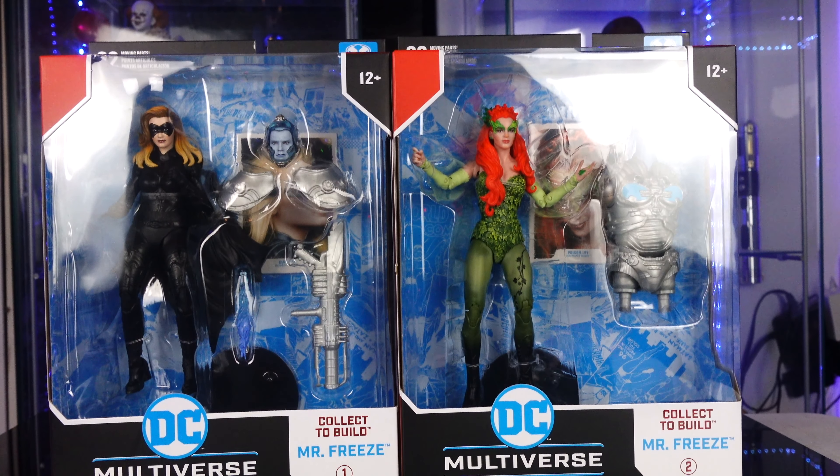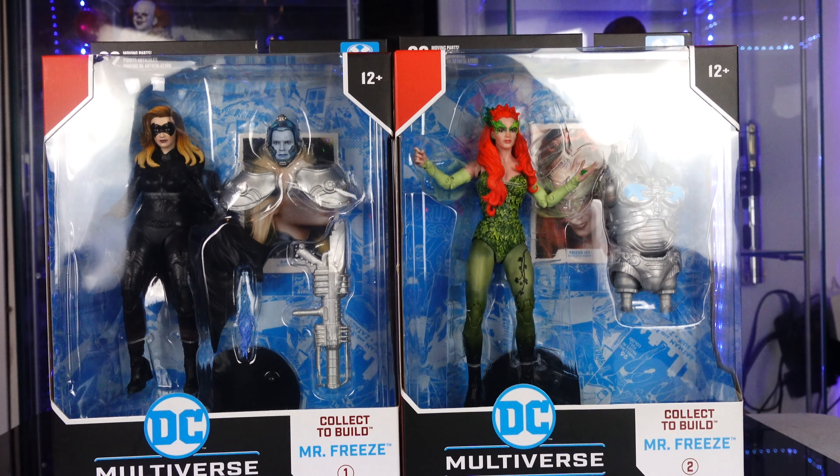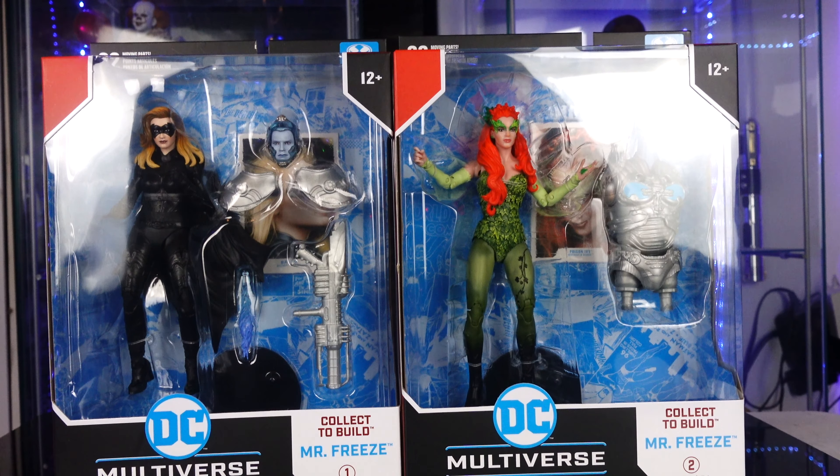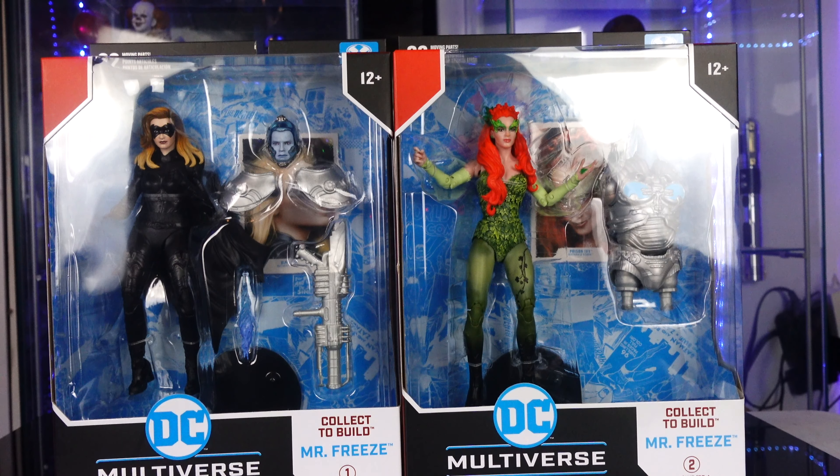What's going on guys? Sahaman back and today we're going to be taking a look at the rest of the figures I need to complete the Build-A-Figure Mr. Freeze. We're taking a look at Batman and Robin McFarlane Toys DC Multiverse — Batgirl on the left, Poison Ivy on the right — and I got these from GameStop.